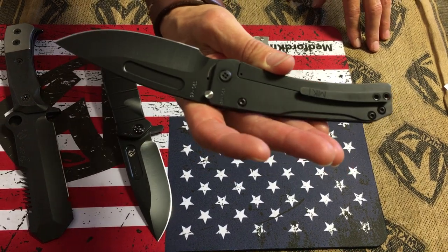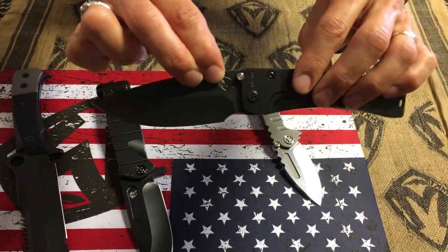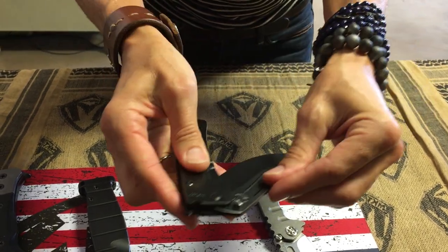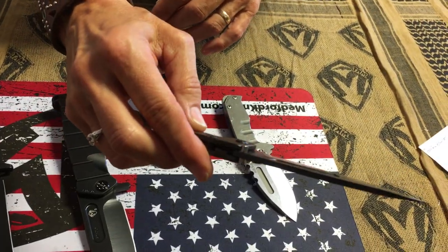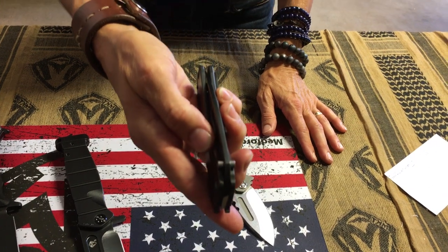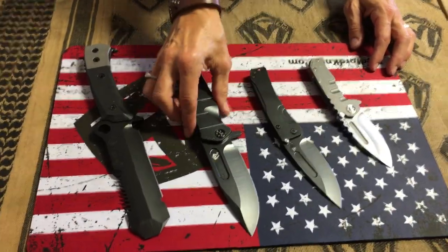We have some blacked out stuff here on the table today. Blacked out Slim MIDI Marauder. You will notice — I spoke with a customer recently who wanted a blacked out full size Marauder and he was bummed out that we didn't do the shoulder pin PVD coated, but we never do and we never will. It is an active piece of hardware that engages and locks into the handle and spring, and it needs to be pressed into the blade. Adding any level of thickness, even as minuscule as a layer of PVD coating, will affect that. So no, we're not going to PVD coat the shoulder pin and never will. But still, a beautifully wicked looking knife.